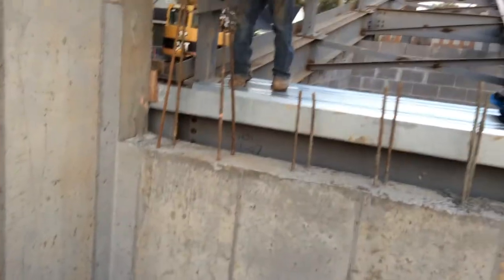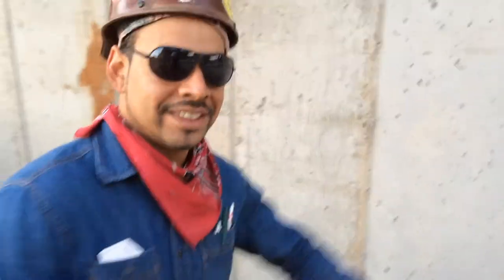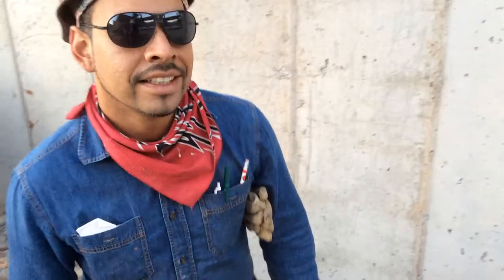All right, so this is a video — we're out here on the job site this morning. This is a parking ramp that goes up to that parking deck and we're going to be laying the decking. I'm here with Elvis, Alicio, and Giovanni. Hey, how are you? I'm doing good, man.